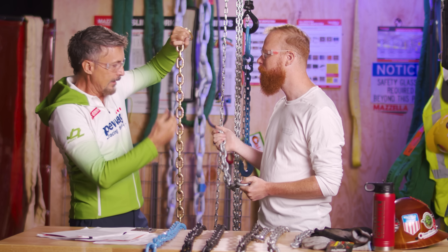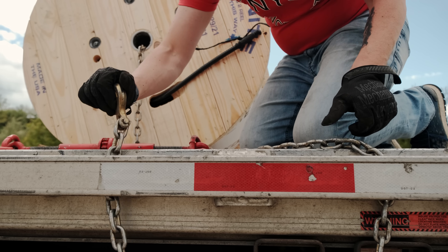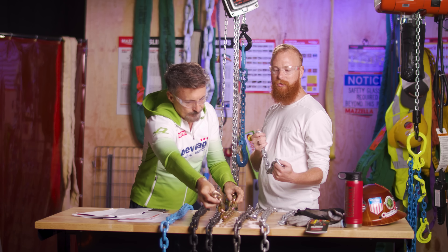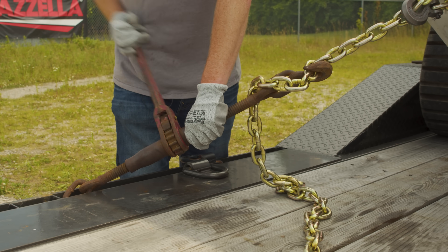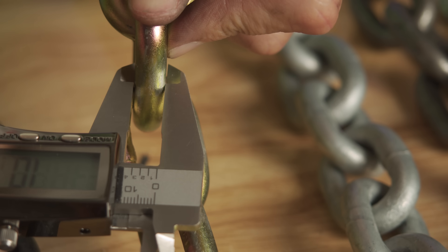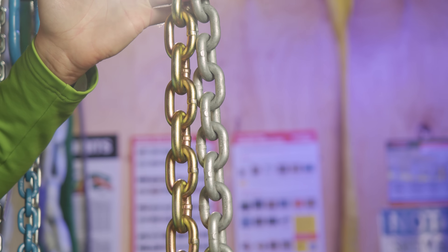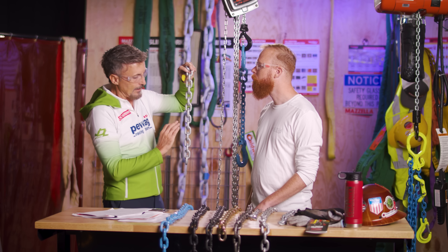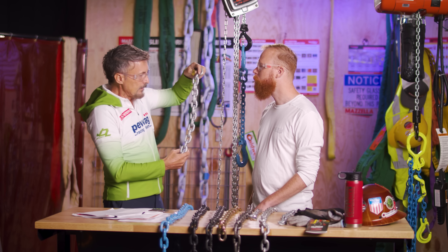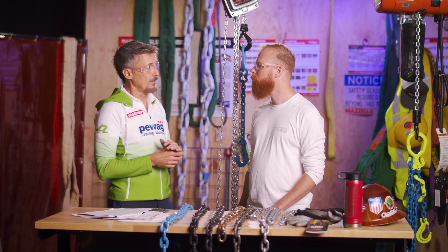This gold plated — electroplated — chain, with its finish made by dipping in an electrolytical solution, is the most popular chain for lashing applications in the States. That's grade 70. It offers relatively high strength compared to grade 43, so you can lash equipment with less material. What's the difference between these two grade 70 chains? One has electrolytical coating, the other is hot-dip galvanized — a slightly better coating against rusting, used for anchoring. Can you use grade 70 for overhead lifting? Not at all. Only alloy chain can be used for lifting.